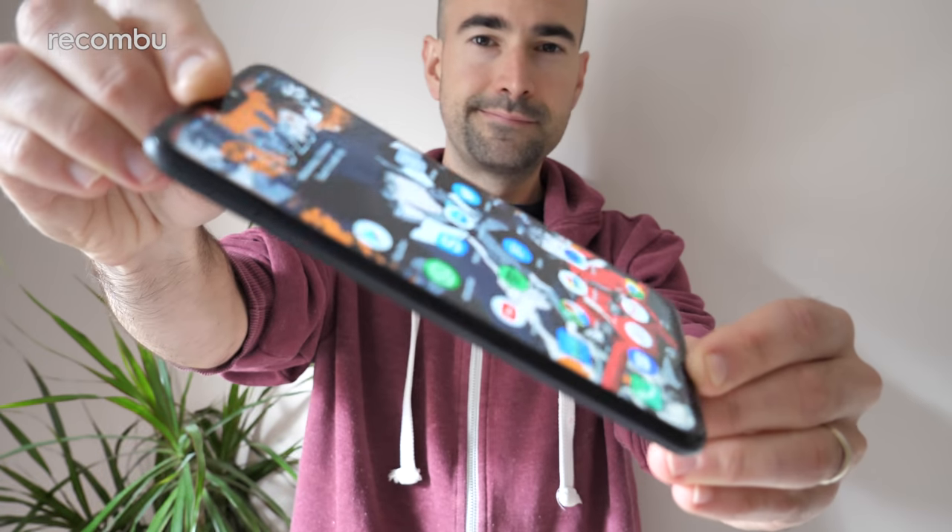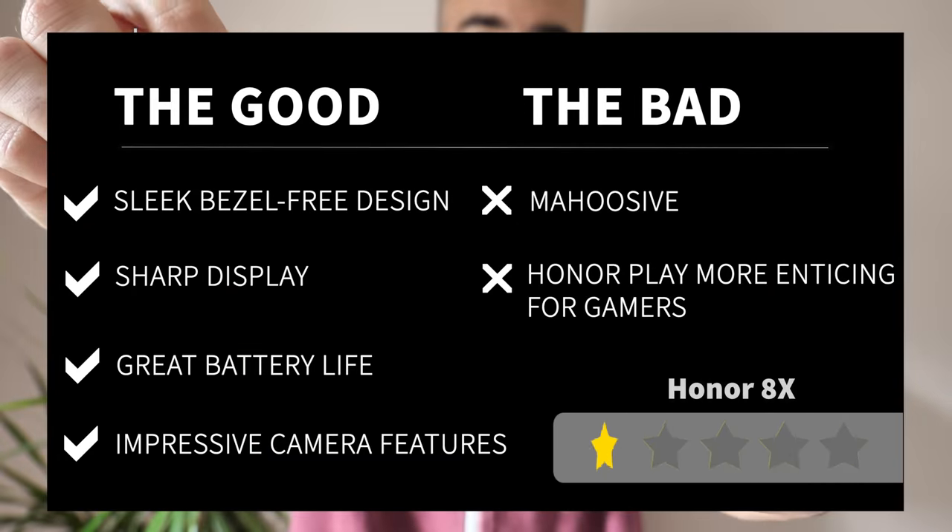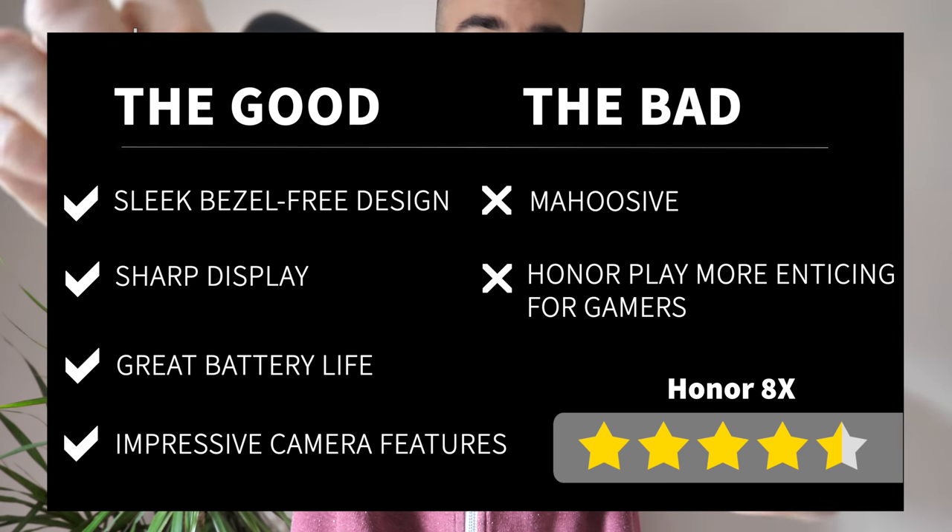So that in a nutshell is what we think of the Honor 8X. I've been using it as my full-time smartphone for about a week now and it's definitely very impressive stuff. In fact, I will happily stick with it rather than returning to the iPhone XS. Let us know what you think down in the comments below — is this the best budget smartphone of 2018? Very possibly, to be perfectly honest with you.